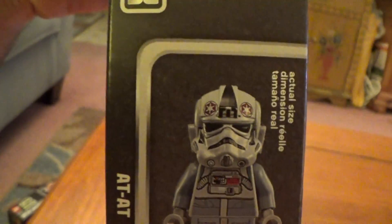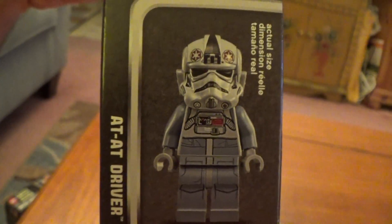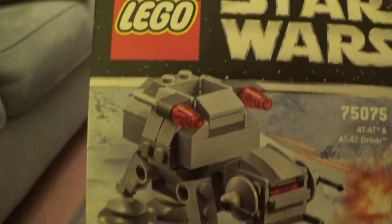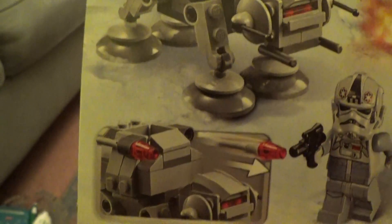Not much on the bottom or the sides. On this side, you do have a close-up image of the AT-AT driver. And we'll turn around to the back, and again, LEGO Star Wars — more cool images of the figure and vehicle itself.